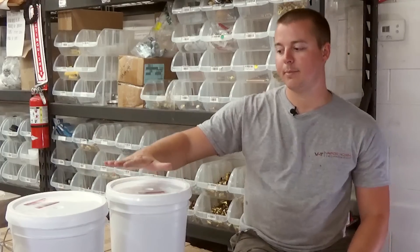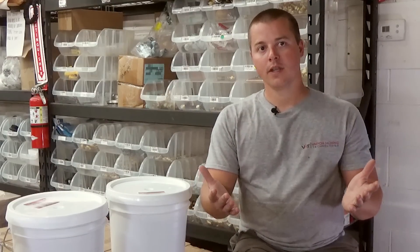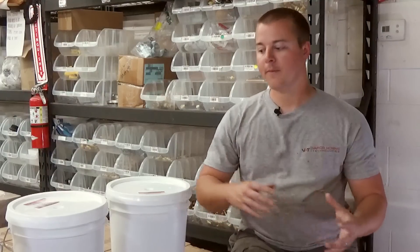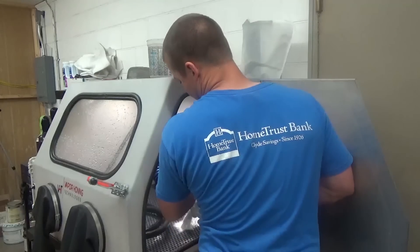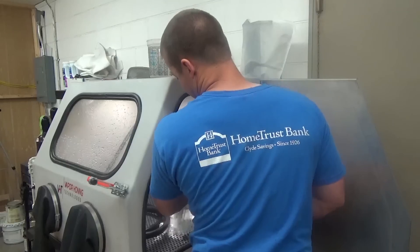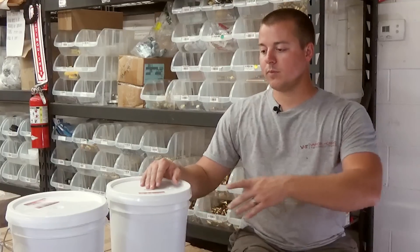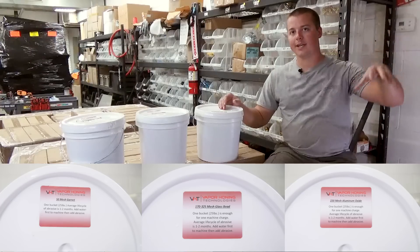You'll notice these little pails here — these are 25-pound buckets. This is the perfect size and amount to put into your machine to initially charge it. That's important because you have to have a specified abrasive-to-water ratio. If you don't have that certain percentage — there's a magic number we give you — this machine is not going to work anywhere near like it should. That's the biggest secret sauce within this equipment. You rip the top off the pail, dump it in, and you're good to go.